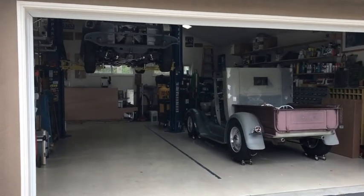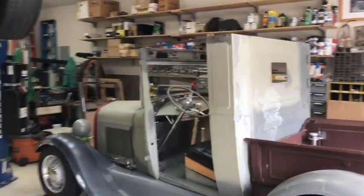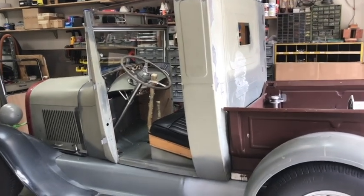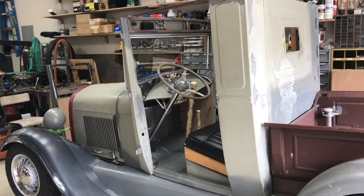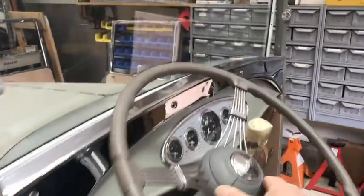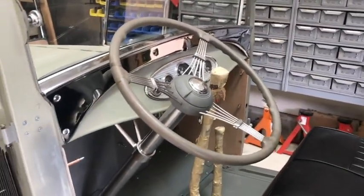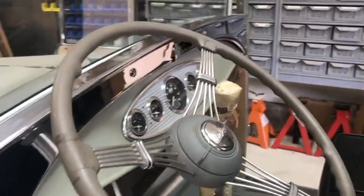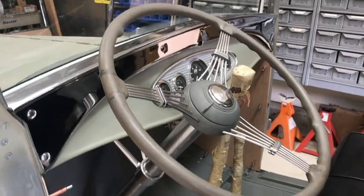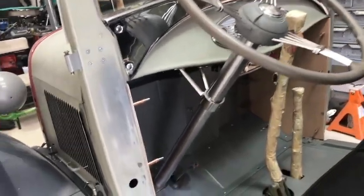Wednesday, April 3rd - welcome back to Blue Hinds Garage. Just a little update on what's been happening. Over the weekend basically, I got the steering column back in, got the steering wheel on, and actually got the horn button and the rest of the piece at the top of the steering wheel fastened. You can see the horn - though that's not the actual horn button because the steering column is not hollow, so that old-style horn wiring won't work.